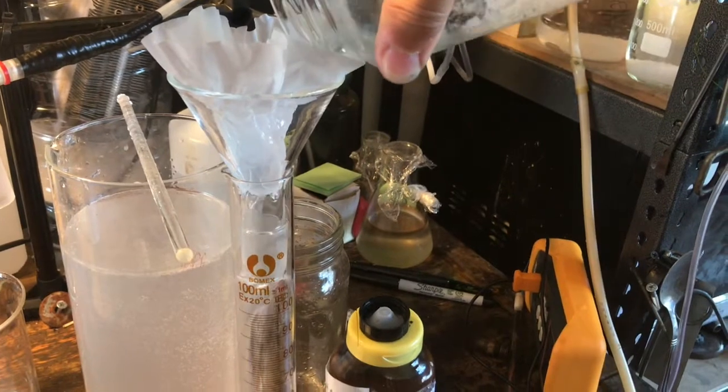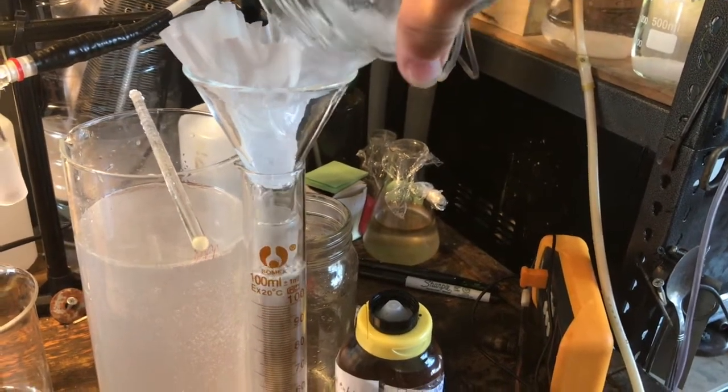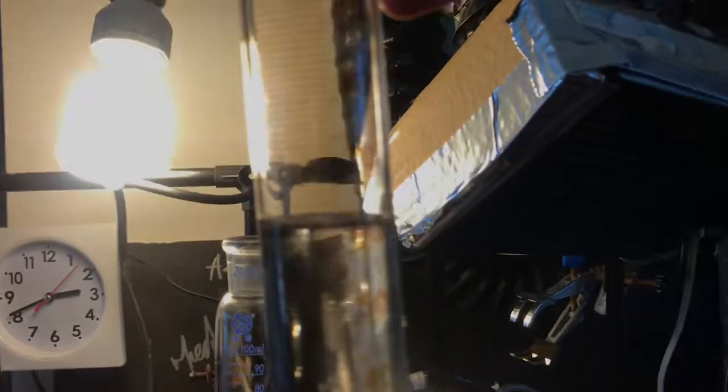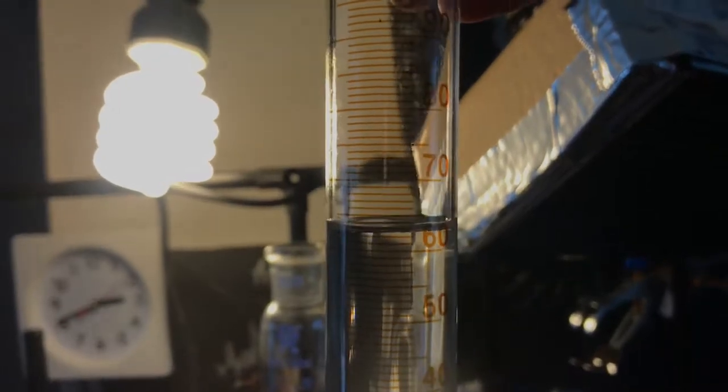After it's thoroughly dried, simply filter off the drying agent. You can see we have a decent recovery of about 64 milliliters. You can distill this if you want, however for my purposes I don't really have to — it's just solvent.